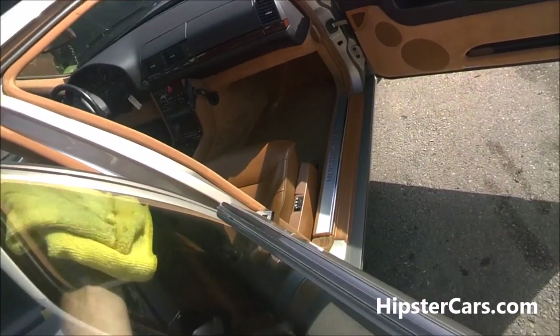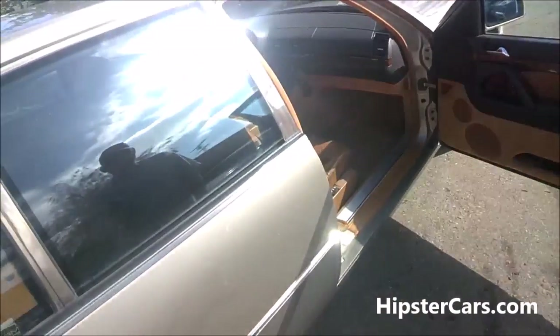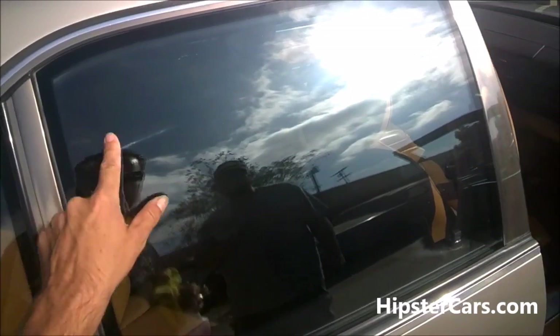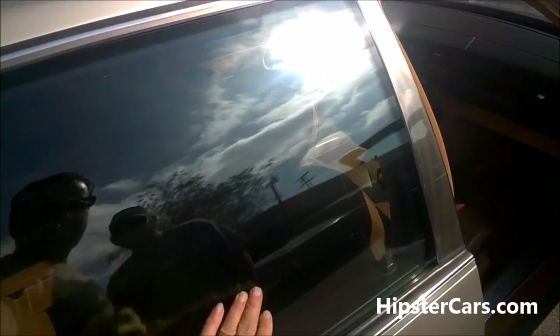I didn't do this window yet — and you can tell. Jeez, wow — something on that. Yeah, it seems like a film.